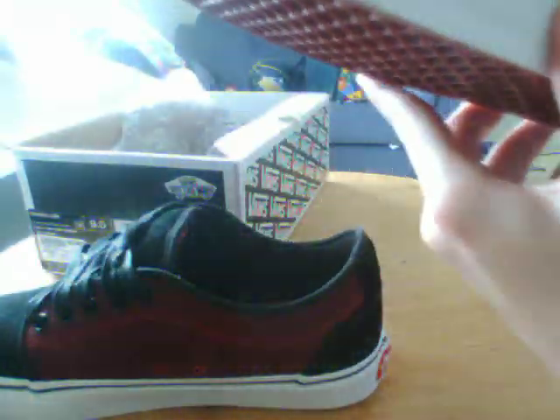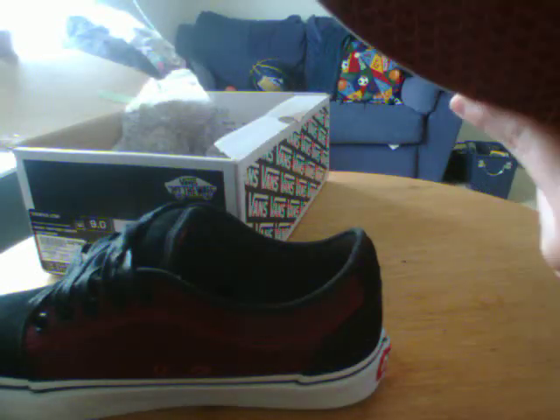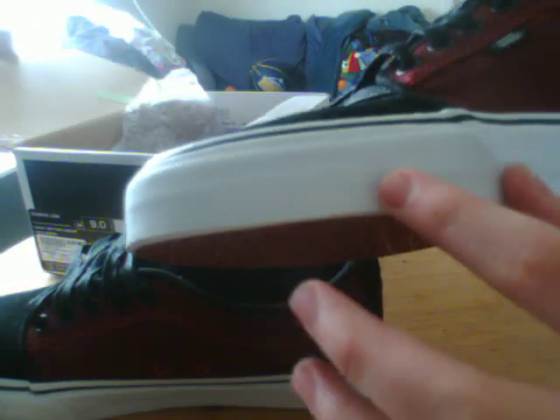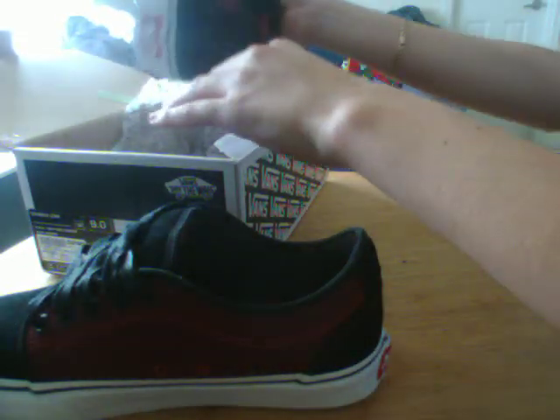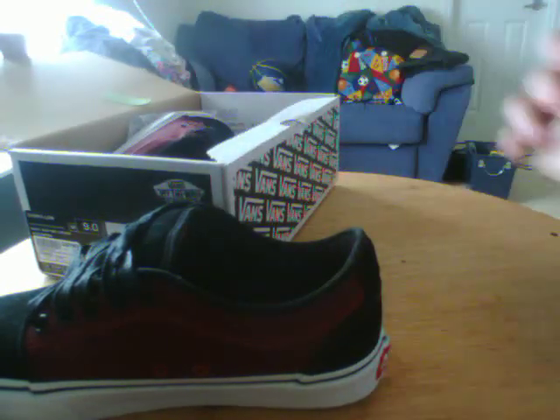Like I said, black and white colorway. It has a white skate material sole and it has this protective part here so it won't scratch. That's it guys, thanks for watching.